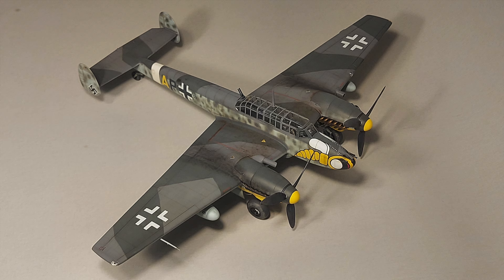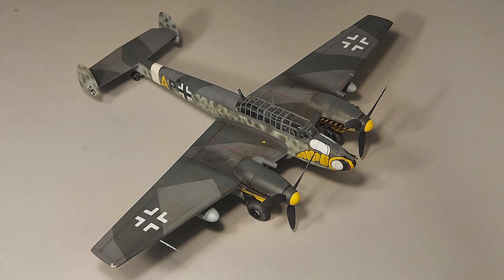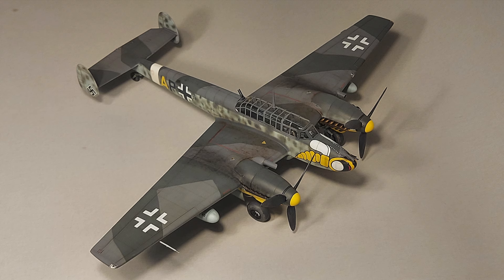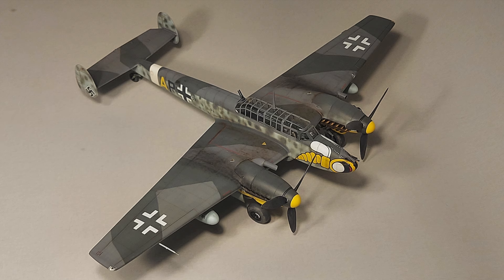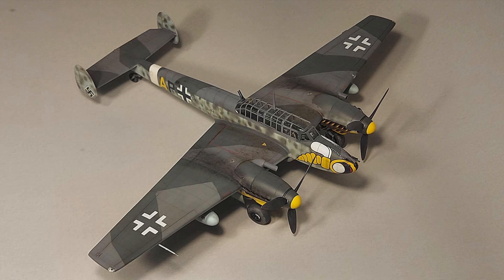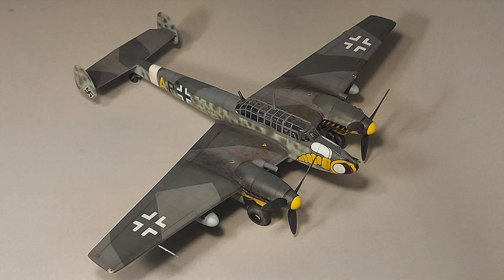Looking at the history of the Messerschmitt BF110: when the BF110 was unveiled by the Luftwaffe in the late 1930s, it was heralded as an invincible war machine — so powerful, heavily armed, and nimble that the twin-engine fighter was classed as a Zerstorer, or destroyer.